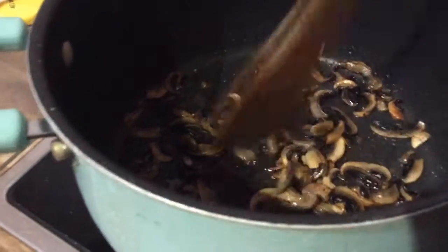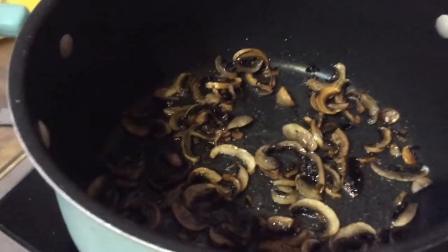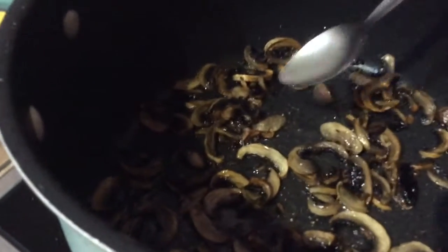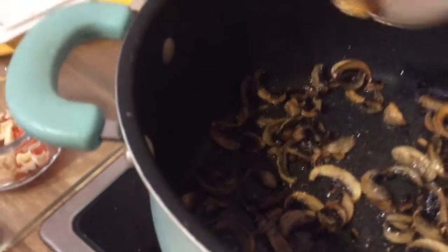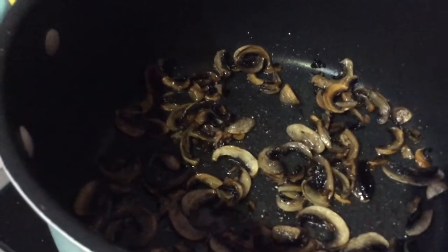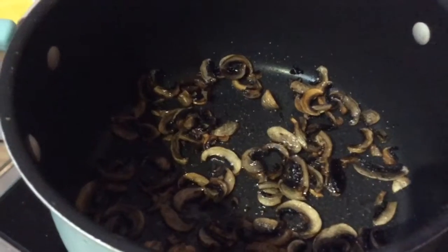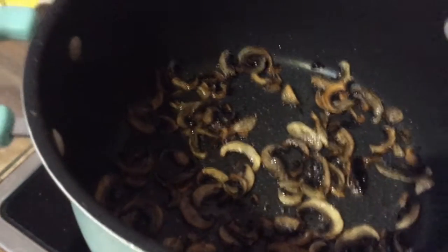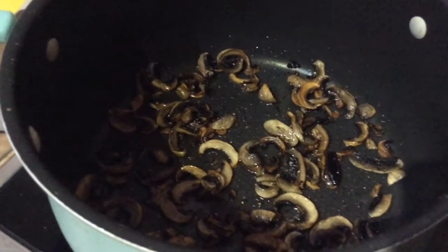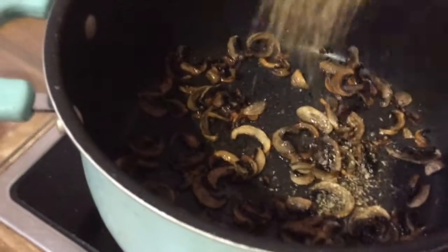They're good. Nothing's ever as nice as fresh, but if you didn't have any mushrooms and you wanted to use them with some spam or something, they'd be fine. In a scenario where you can't get to the shops, it's the next best thing.